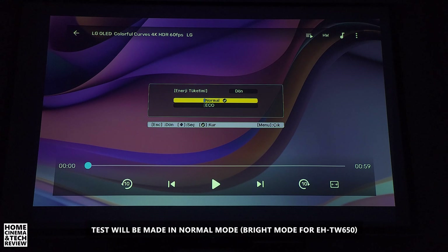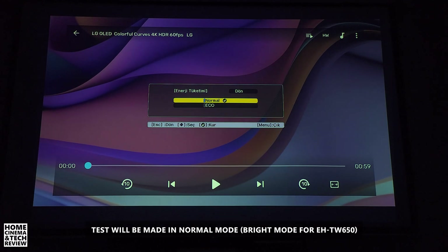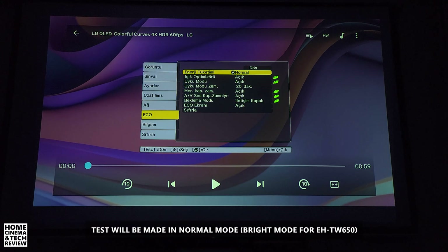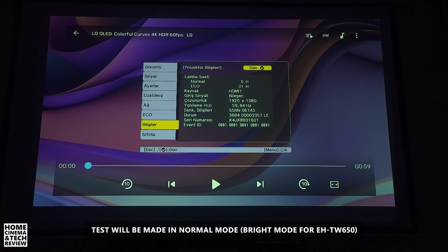That's why you're hearing a lot of fan noise. If I go to eco mode, the fan noise goes down. We are going to push the limits and use normal mode. I haven't reset the lamp life counter, and I've been using it in eco mode — it shows 31 hours.